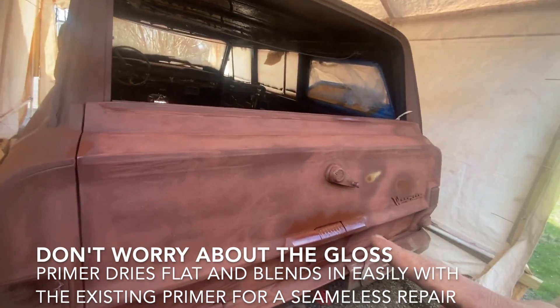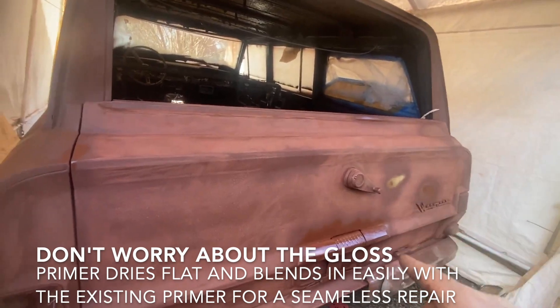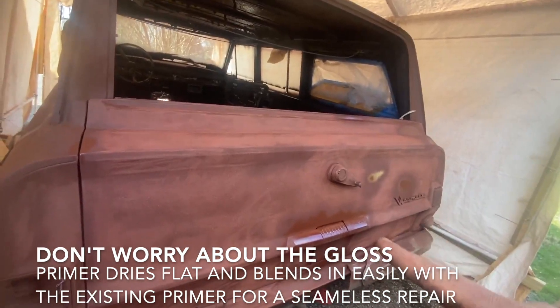I also spot primed a few areas, just showing you how it's easy to blend in some of the primer. I'll have a video on how to blend in primer after doing some body work after this.